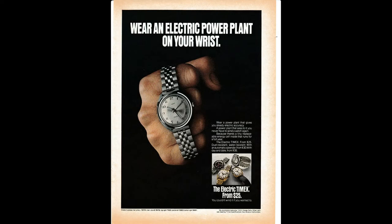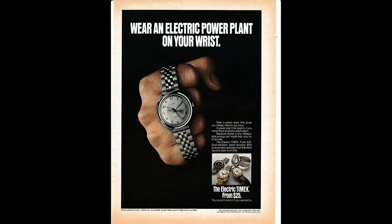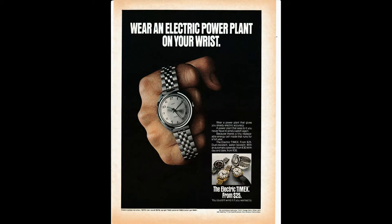This is a tamer ad than we've seen in our previous videos, and it reads: "Wear an electric power plant on your wrist. Wear a power plant that gives you steady electric accuracy. A power plant that sees to it that you never have to wind a watch again, because there's a tiny replaceable energy cell inside that runs for a full year. The Timex Electric from $25 — dust resistant, water resistant, with an automatic calendar from $30, with a day-date from $35. The Timex Electric from $25. You couldn't wind it if you wanted to."